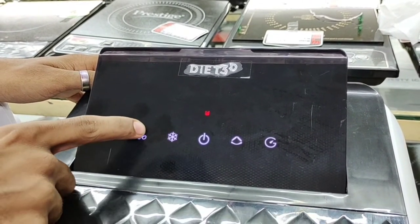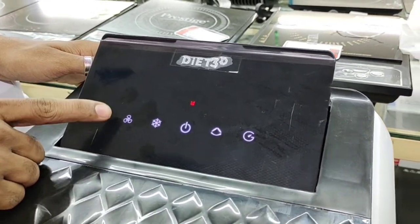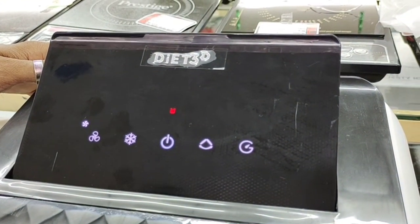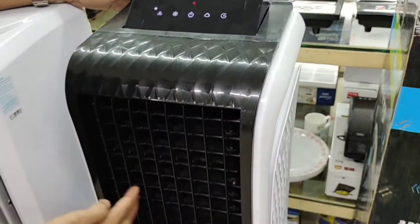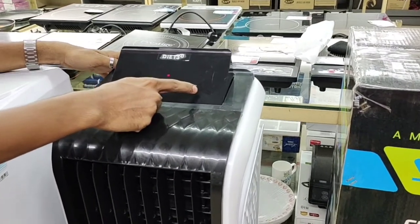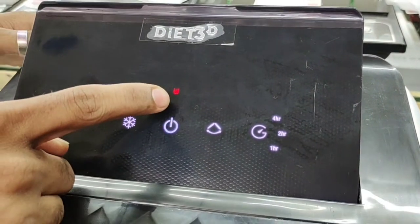Now it's OFF. You can use the DIT3D. We also have to set the timer down, or we can keep the time down. We also have to look at the time settings.